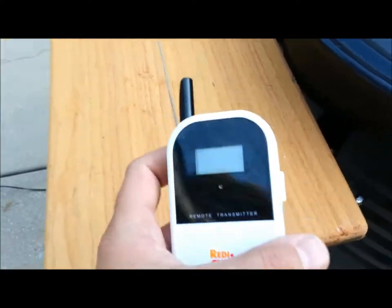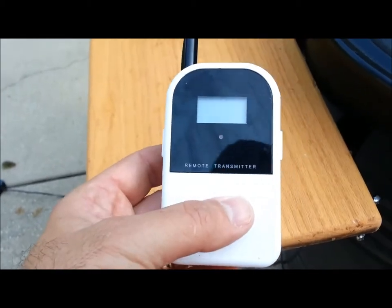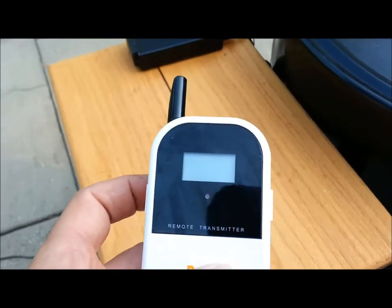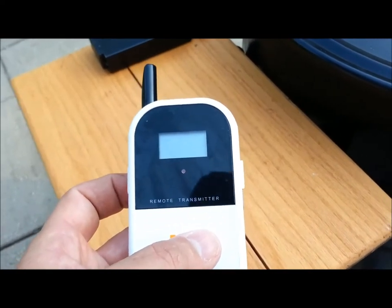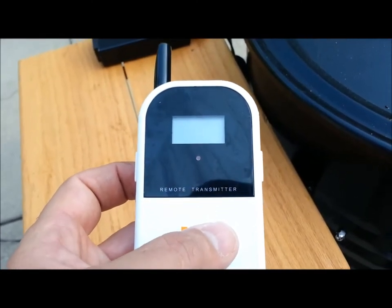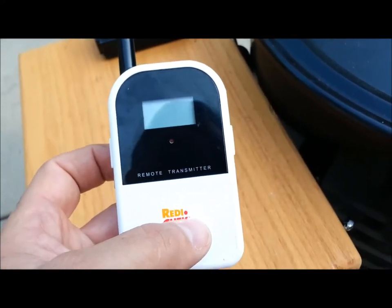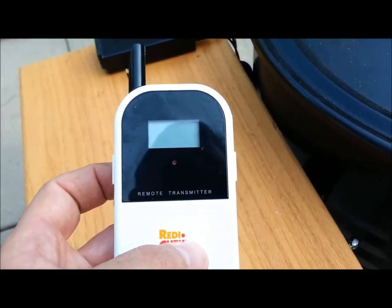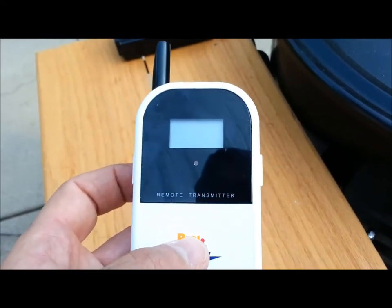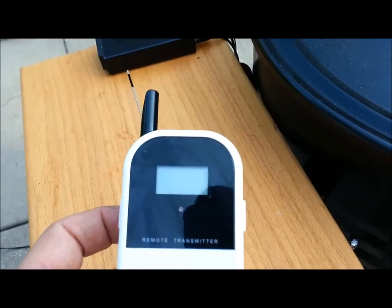Another tool I use is this Maverick ET732. It has two probe inlets — normally one is for the barbecue or smoker temperature and the other one is for whatever you're cooking, the meat temperature. Sometimes I use it to monitor two different pieces of meat; the last time I cooked a brisket and a pork butt I used two probes, one for each. A lot of times when I'm doing an overnight cook I'll monitor the smoker temperature, and I can set an alarm on my remote unit that I keep next to the bed. If the UDS smoker gets below or over a certain temperature the alarm will go off and wake me up.